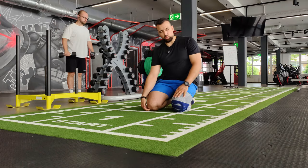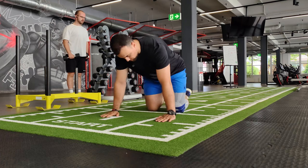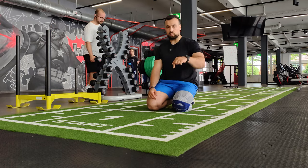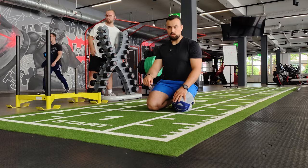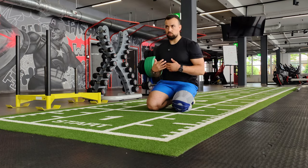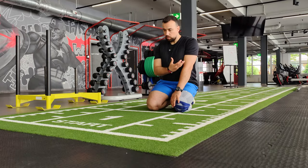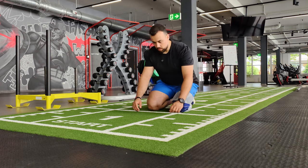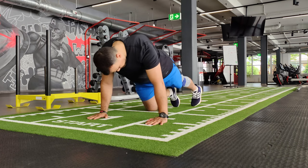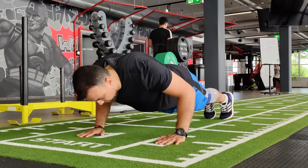For the second upper body exercise, it's push-ups but starting from the top and going down — the negative phase. I start from the top and go down slowly so I can concentrate on the muscle and feel how my elbow is responding — whether it's doing okay or not.